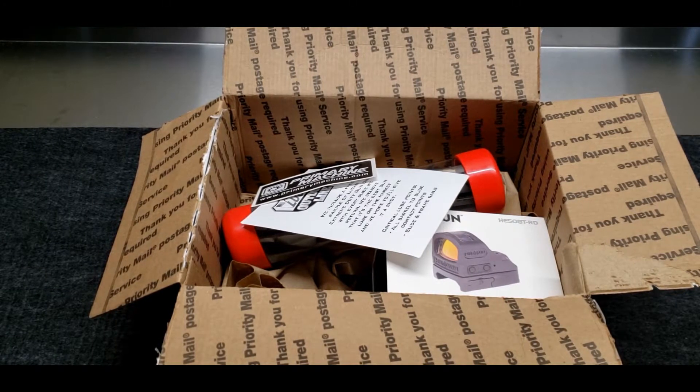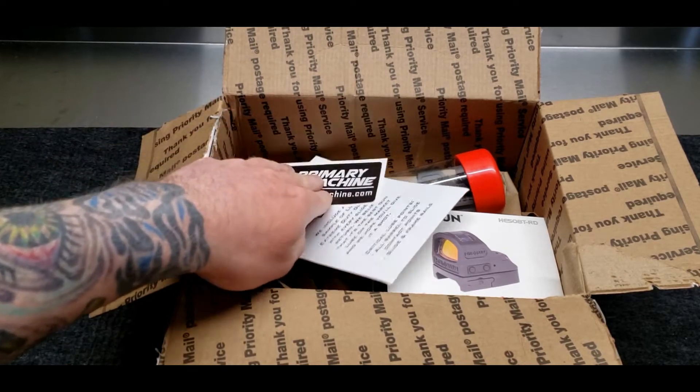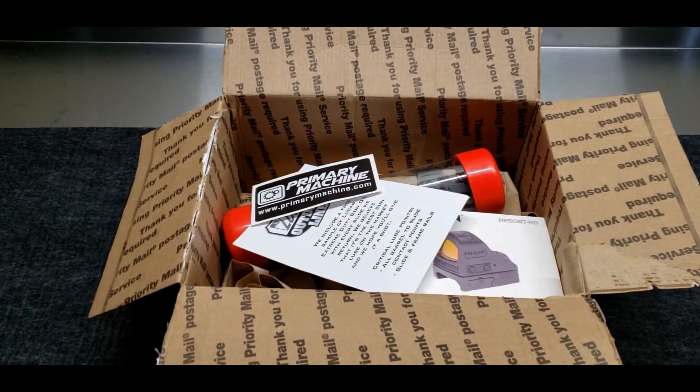What's up YouTube, welcome back to Tactical Advantage. Got something really interesting to look at today. So recently I sent off the slide to my CZ Shadow 2 to Primary Machine because I wanted to optic mount it — basically getting most of my guns, I'm putting optics on. It's just easy for me, I'm getting older.